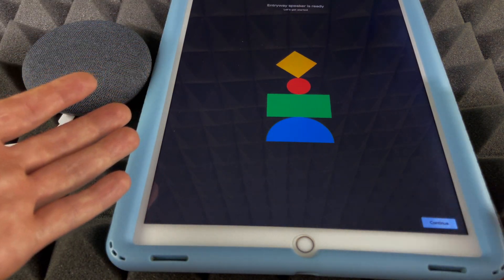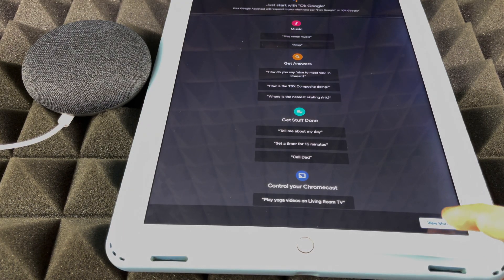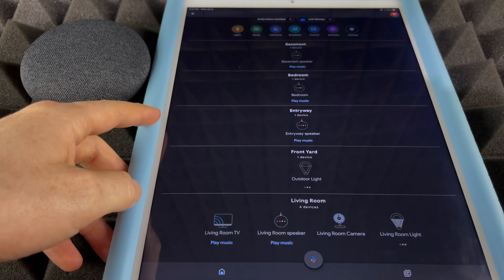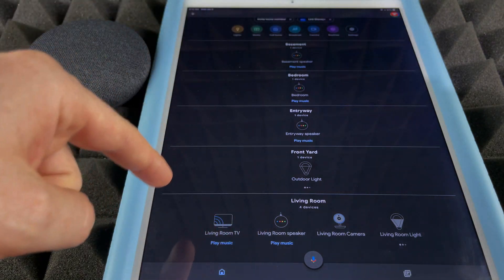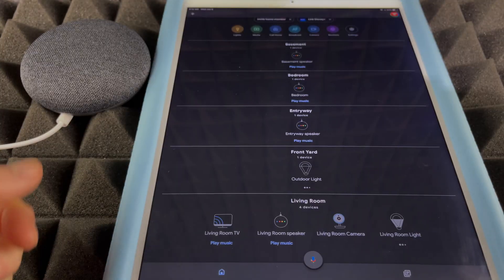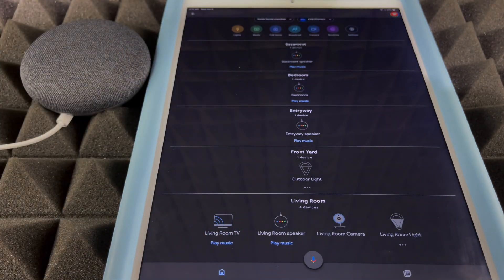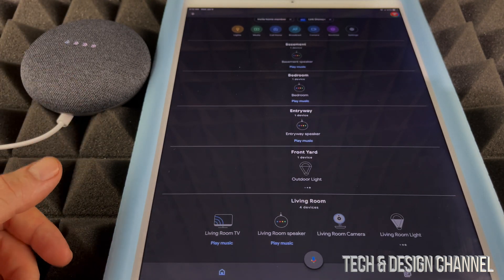It will now say it's ready to go — 'Hi, I'm your Google Assistant, here to help.' Press Continue, then View More, then Finish, and we're done. You'll see your device in the Google Home app alongside any other gadgets you have. Let's give it a quick test — 'Hey Google, how's the weather today?' It replied: today in Hamilton it'll be partly cloudy with a high of zero and a low of minus five, currently minus one and mostly cloudy.